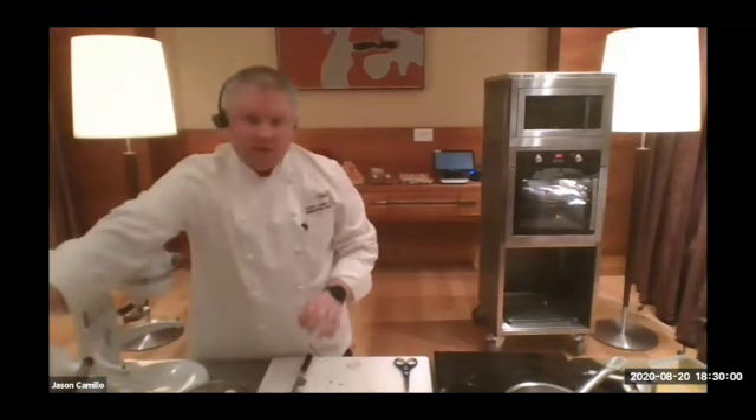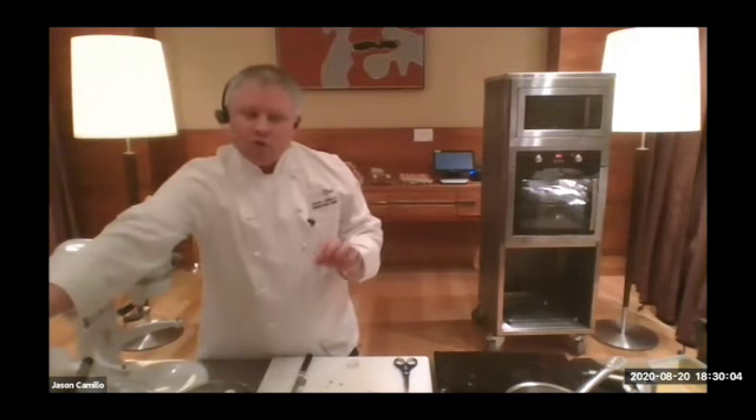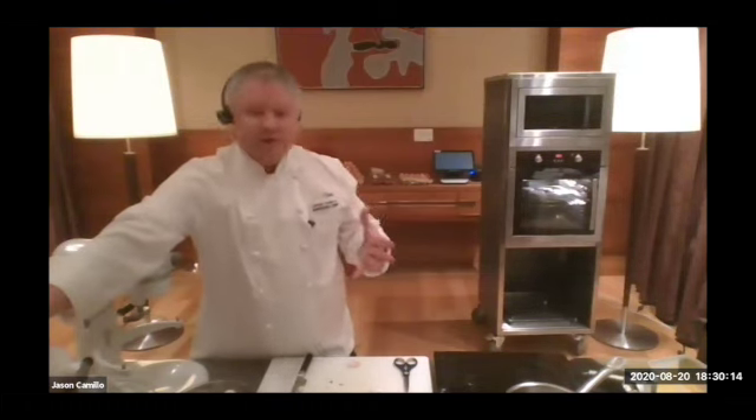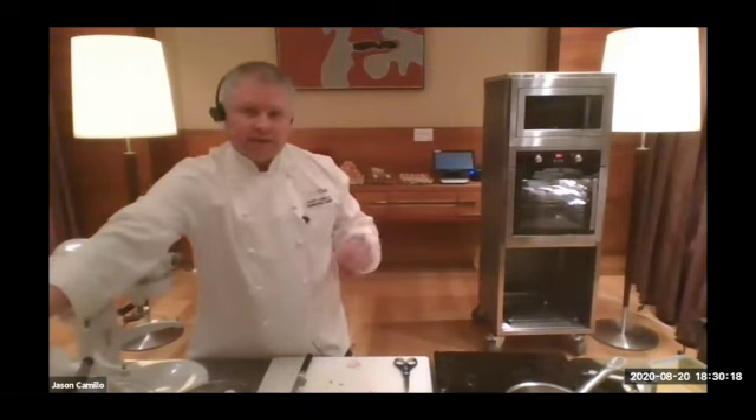Someone's asking if the oven is fan forced. Now if the oven is fan forced, you don't want too much fan — if it's really powerful, that can blow your soufflé around. So 180 degrees fan forced. But if the fan in your oven is really strong, then I would do 200 degrees, not fan forced.